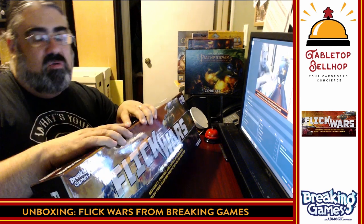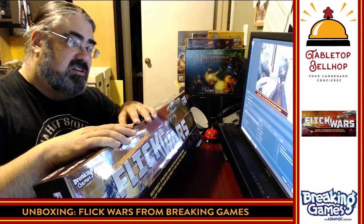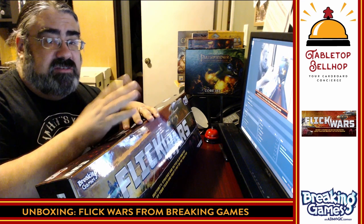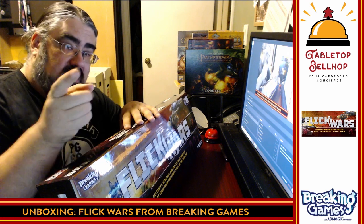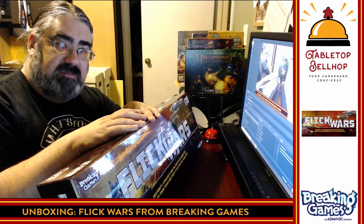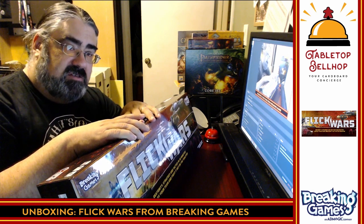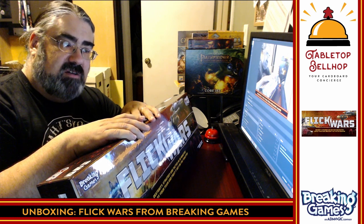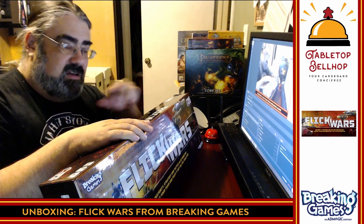Watch for reviews to hit the Tabletop Bellhop blog and the Tabletop Bellhop gaming podcast, which you can find on YouTube and iTunes or your favorite podcast app. You can listen to me and my co-host Sean answer your gaming and game night questions. One final reminder: send your questions to questions@tabletopbellhop.com and we will answer them. Consider us a dear Abby for gamers. If you dig this content, head over to patreon.com/tabletopbellhop and consider tipping your bellhop. I'm Mo — goodnight and game on.